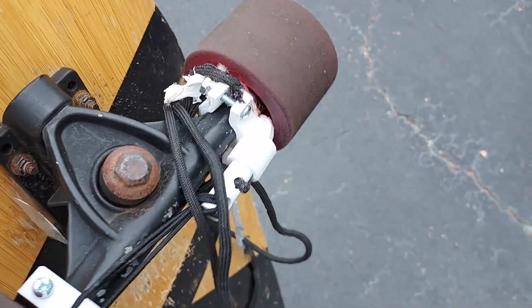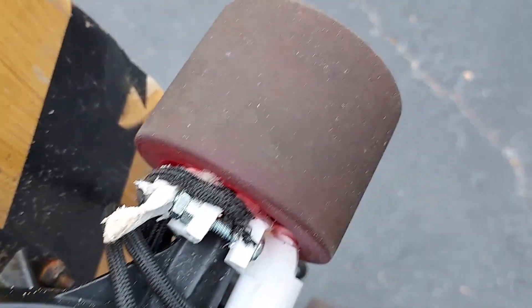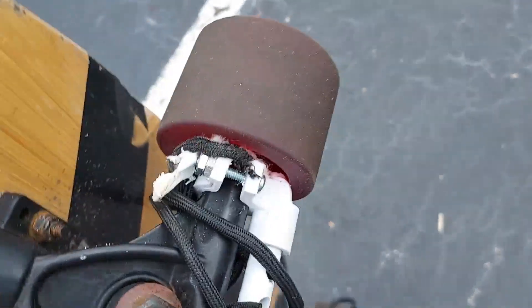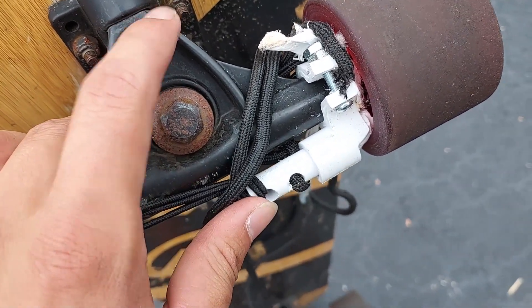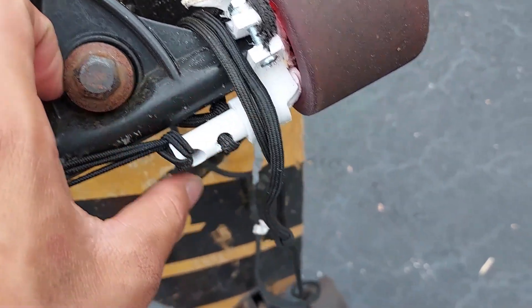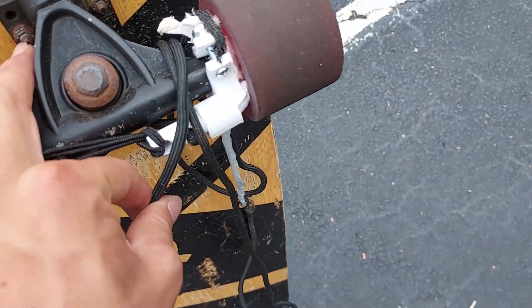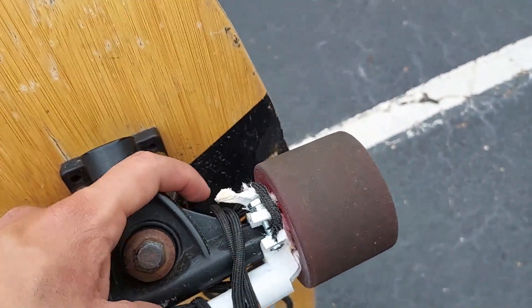When I flipped it around, I realized that I actually messed up the cable itself because it got tangled up in here while I was pulling it applying the brake. Now if I try and pull it again, it's just going to pull out the outer skin of the paracord, not the inner thread. But overall, it did technically do the job.